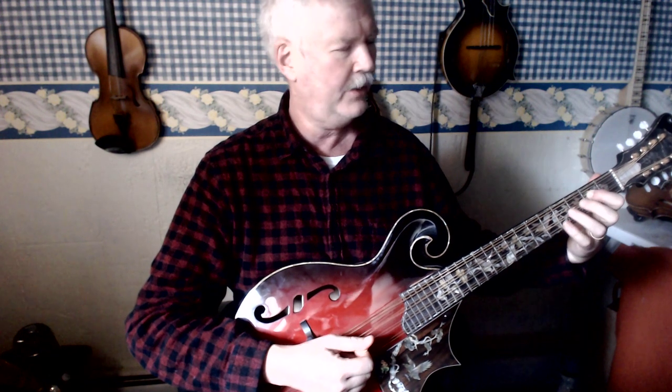On the G string: A with first finger on the second fret, B with third finger on the fourth fret, and C with fourth finger on the fifth fret of the G string.